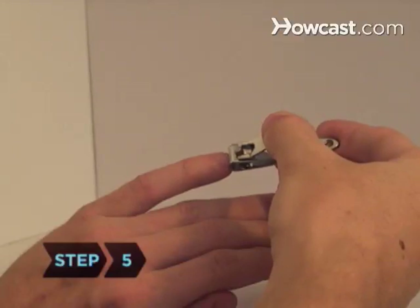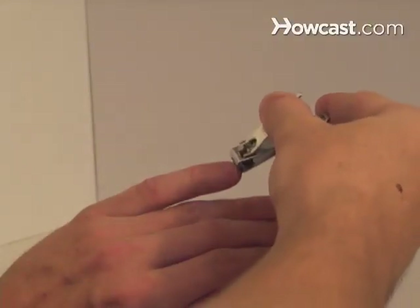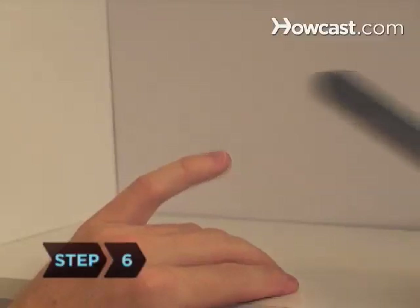Step 5. It should take two or three separate clips per nail to trim the whole thing. Carefully follow the curve of the nail with each snip. A good time to trim your nails is after a bath or shower when they're a little soft.